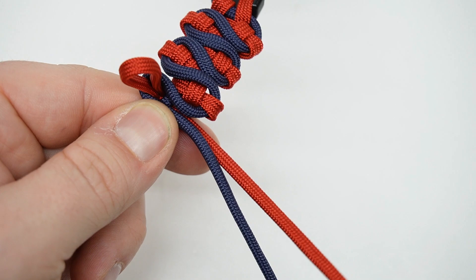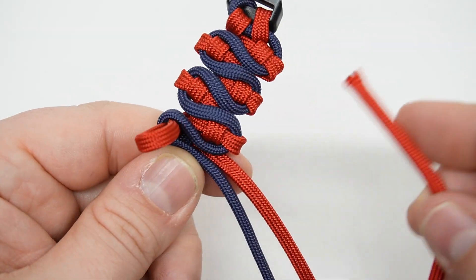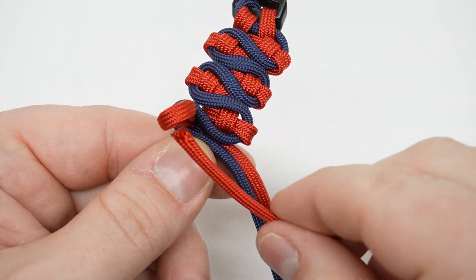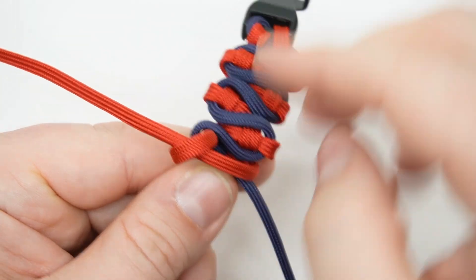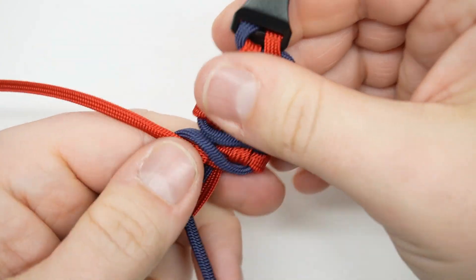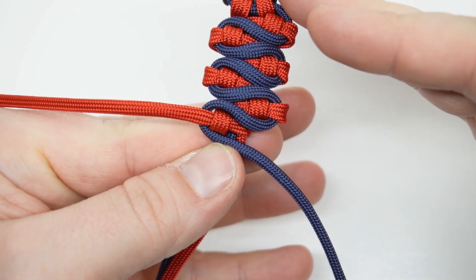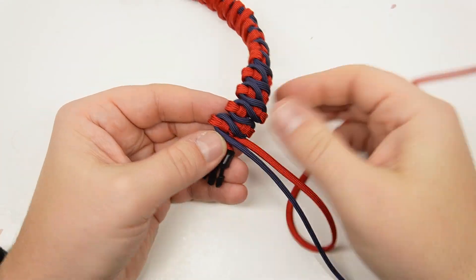The loop is coming from the back side around everything and then getting pushed up through the blue loop. Pull it nice and snug and we're getting there. I'm going to go ahead and cut from here, finish this up, and then show you how we're going to finish this.